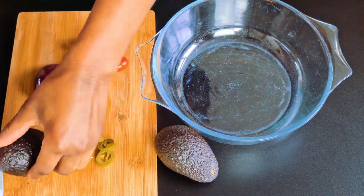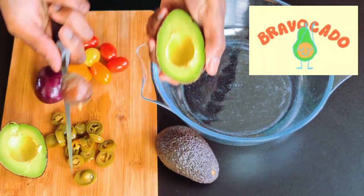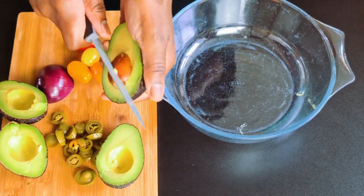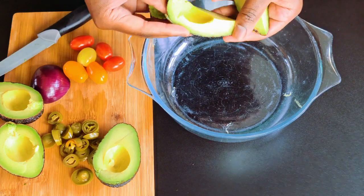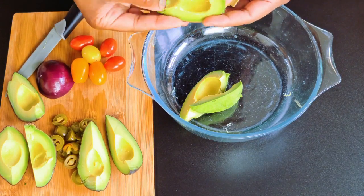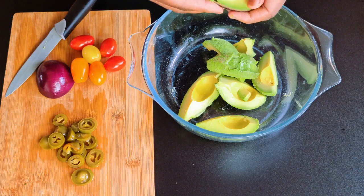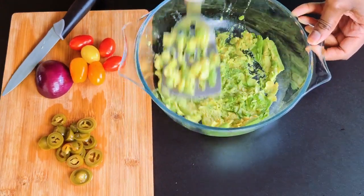Next we are going to make the guacamole while our bread is cooking. Remove the pips from the avocados and peel them. Today they are very cooperative — just right and ripe — so make sure you choose the right avocados; if they are not ready they won't be as creamy. Simply mash the avocados using a fork, which works out perfectly if the avocados are ripe.